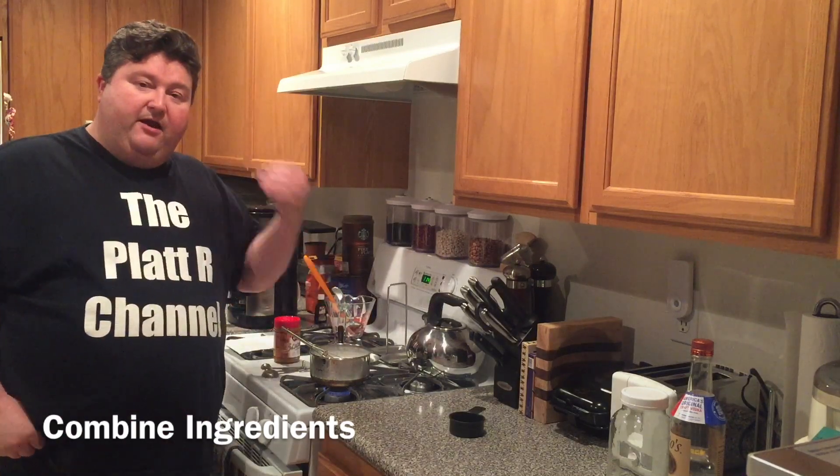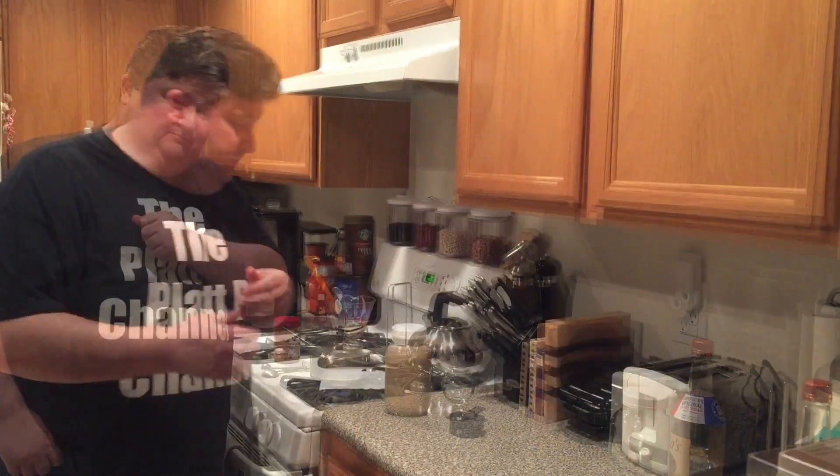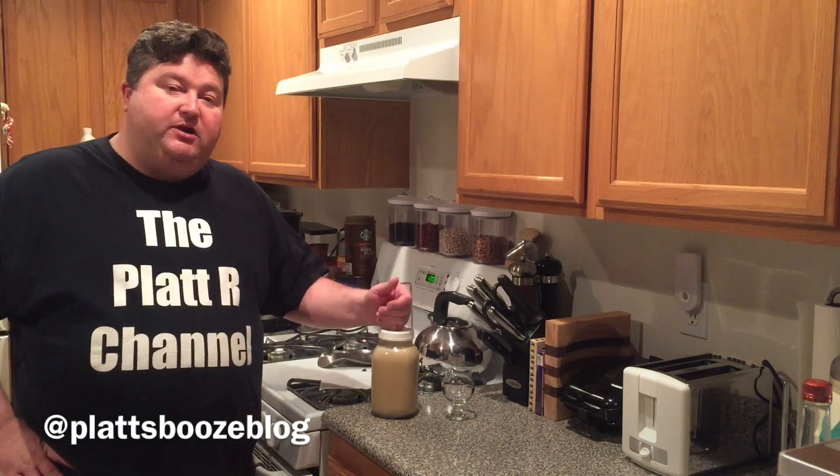So let it cool down, add our two cups of vodka, go ahead and bottle it, and then come back to taste it. Alright, so we're here to wrap up — we've ended up with one quart of our cookie butter cream liqueur. Let's quickly go over the recipe.